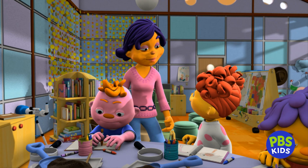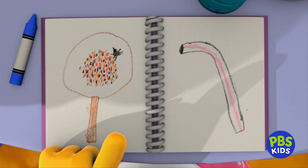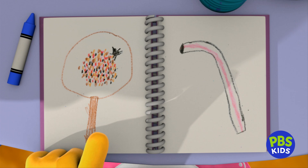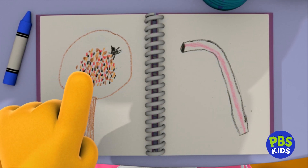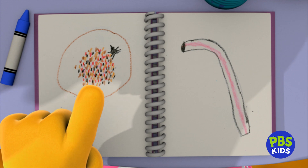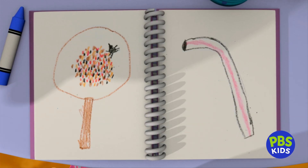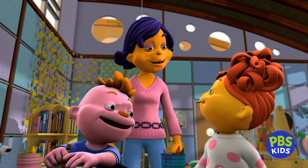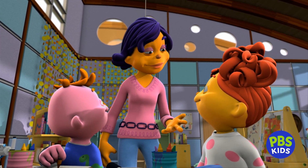Gabriela, may we see your journal first? Sure. When I looked through the magnifying glass, I could see my soil was all different colors — red, brown, black, and white. And I also found a bug. I didn't bring him inside; I left him outside in the soil. You made a really good discovery, Gabriela. Soil also has living things in it.